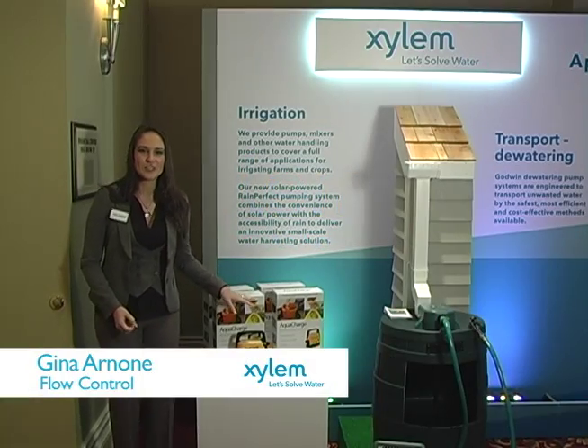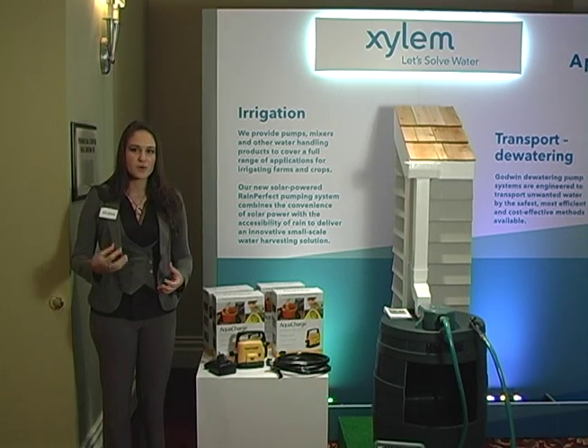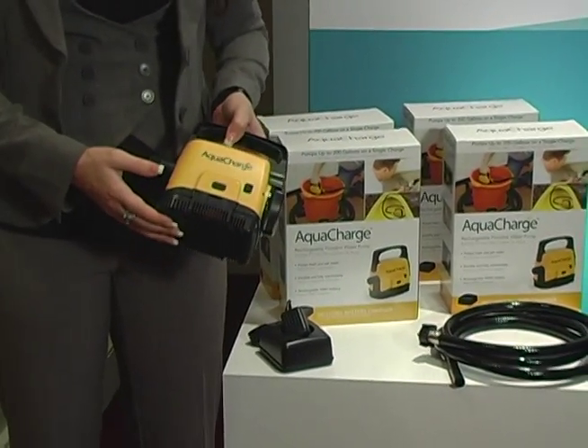This product that we have here is called Aquacharge. It is our rechargeable portable water pump. Essentially what it is, is a cordless water pump — think of your cordless drill, only this is for water. It's a very compact and lightweight product, allowing you to bring it with you anywhere.